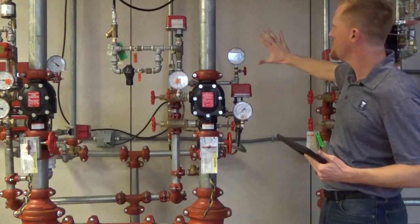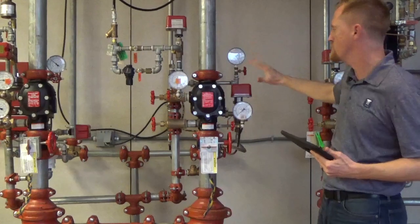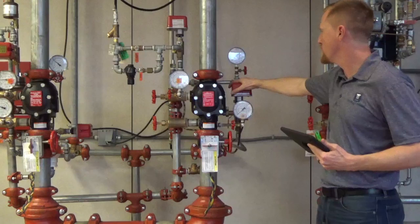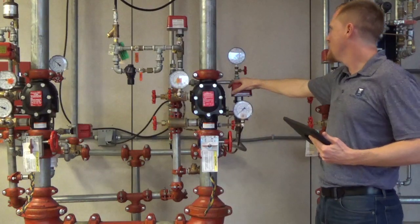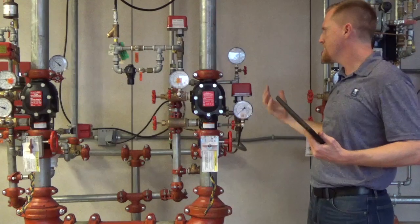On this side of the valve over here, other than the air on the left side, on the right side we have our water pressure, we have our water pressure gauges, and then we have our water pressure switch over here. Basically that's the operation of the 768N.